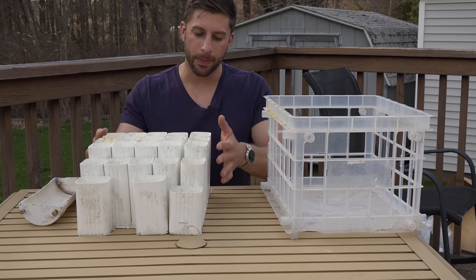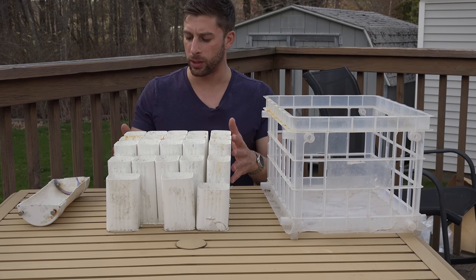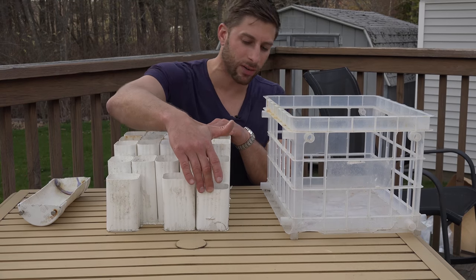With the PVC gutter pipe, I cut this to different sizes depending on the size lure I'm using. I believe this may be 8 inch, 7 inch, 6 inches, and 5 inches.